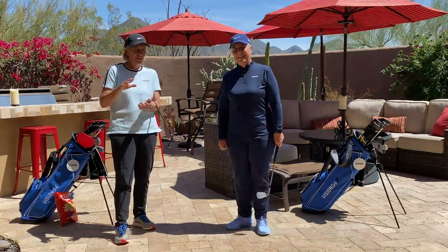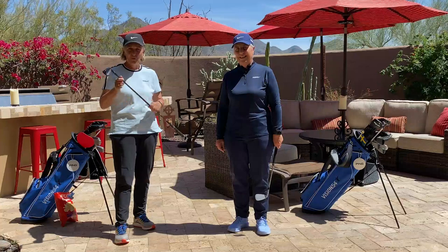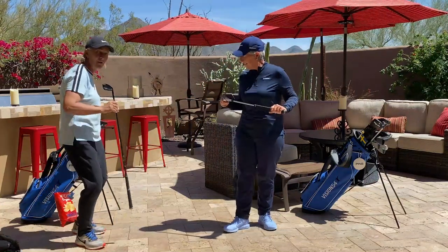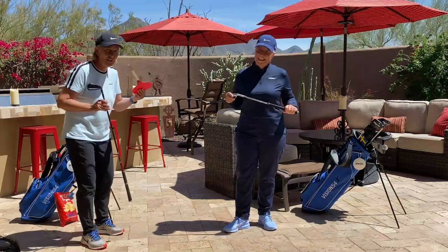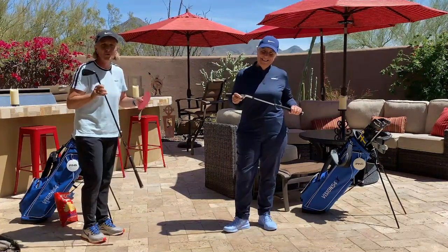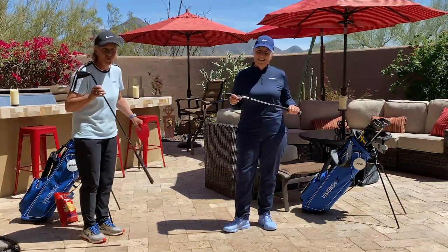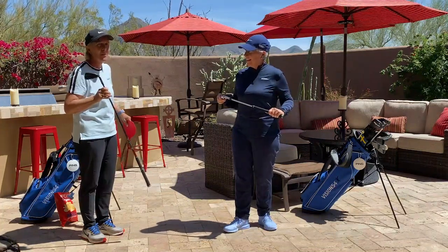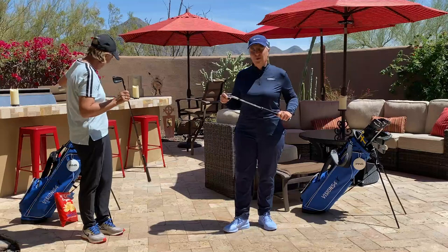We want to show you things you can do at home. If you can be outside in the backyard and swing a club, that's fine. Maybe you have a shorter club, or even if you don't, you can find any kitchen utensil — that works too! We want to show you exercises so that once you get on the golf course you're going to be better equipped no matter what.